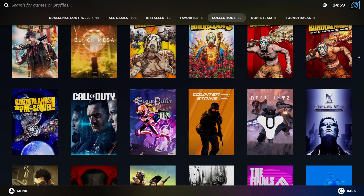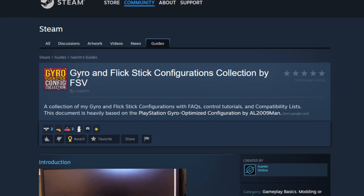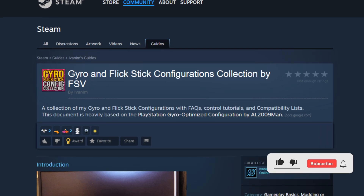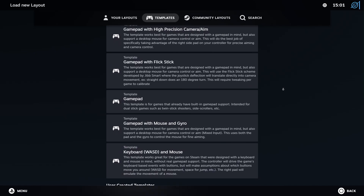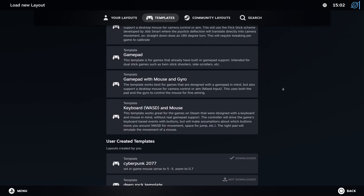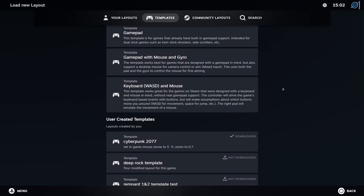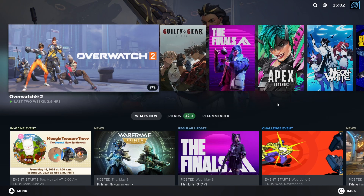Unfortunately, every game needs a different configuration, but you can import configurations done by other people. I have a link in the description to a list with every gyro configuration that I ever made. You can also create templates that will speed up the process of creating new configurations. There is no one-size-fits-all solution, but at least you won't have to spend as much time setting up different games.